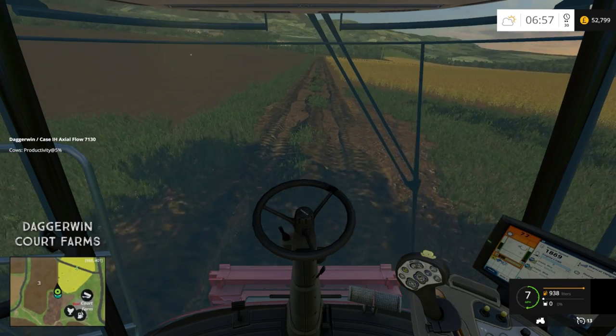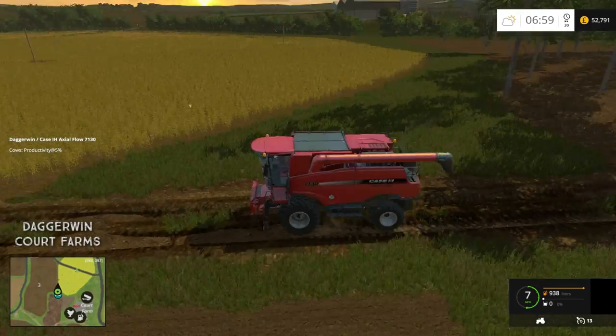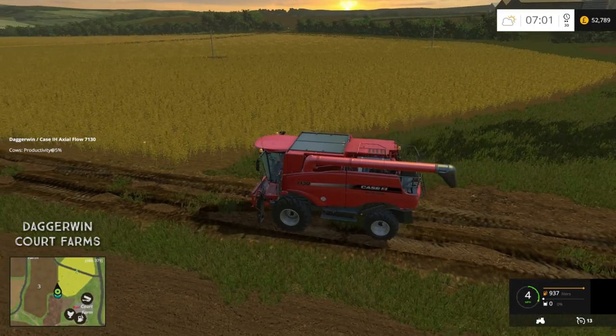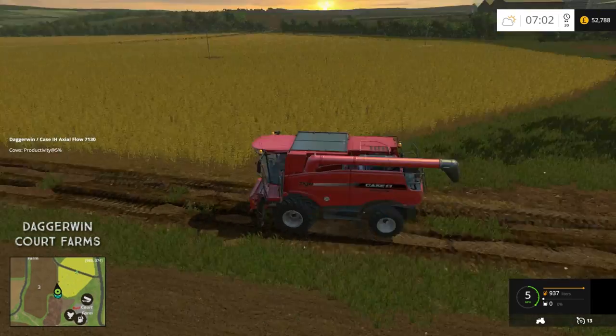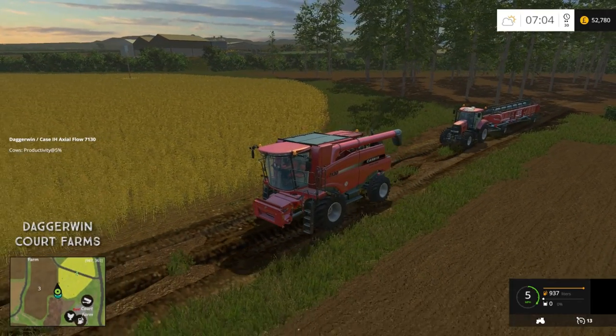Hello everybody and welcome back to Court Farms. We are going to be doing quite a lot of work today — lots of different jobs actually. Despite us bringing the combine to this field, we are not going to be doing this for the entire episode, because I would like to get the New Holland going on a cultivator.